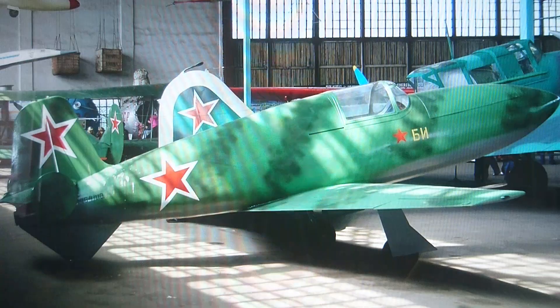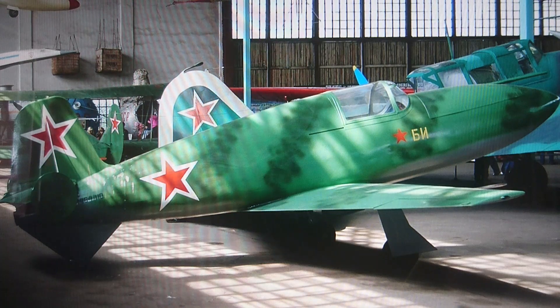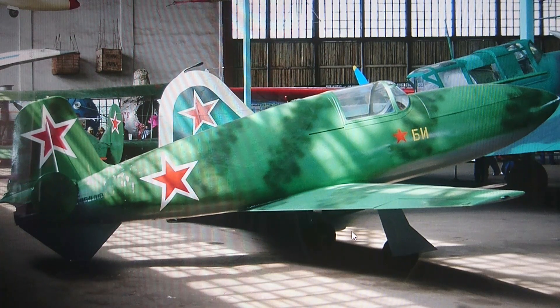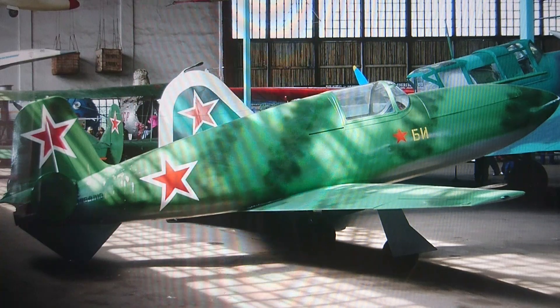Here's a nice image of a BI-1 prototype which is in a museum in the Soviet Union. The colour scheme was likely added to the aircraft after the war finished, but it's an interesting look and you can see that this plane really did exist. I believe this is the fifth prototype. It's had its guns removed, obviously.